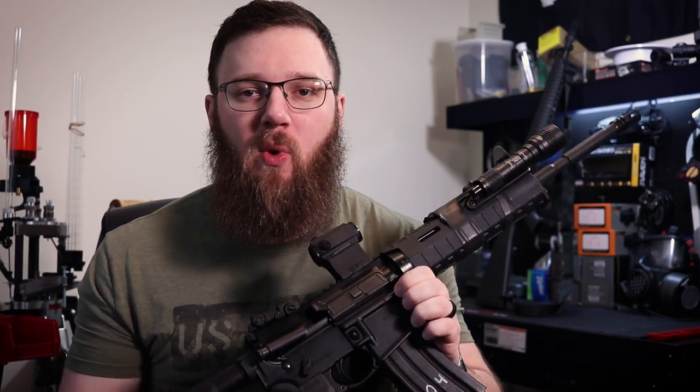It all stems back to when PSA put out their Tyranny lowers. After our lovely president said that you would need nukes and F-15s to fight off the government as a civilian population, PSA responded by making their Tyranny lower with an F-15 dropping nukes on it. As someone who was an F-15 crew chief in the Air Force, you put an F-15 on something, I'm gonna buy it.